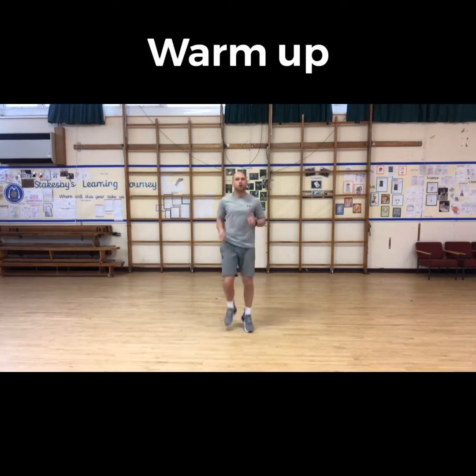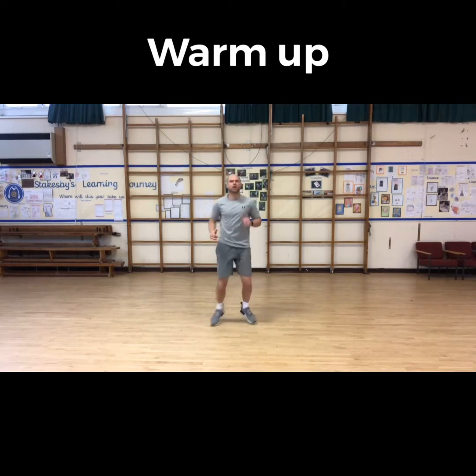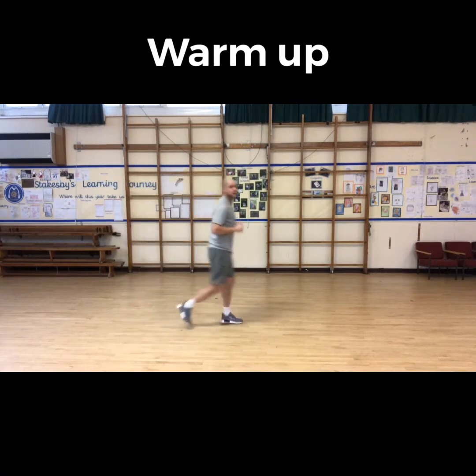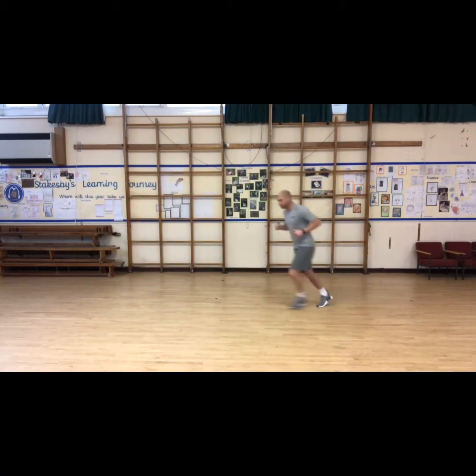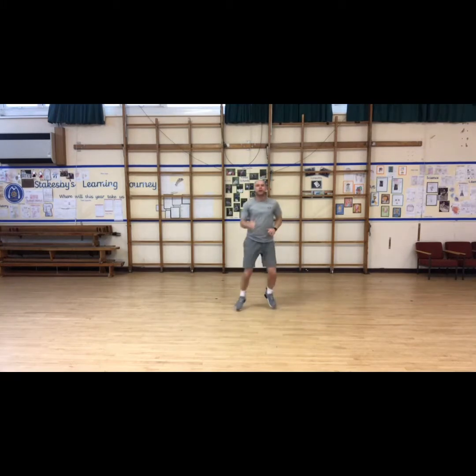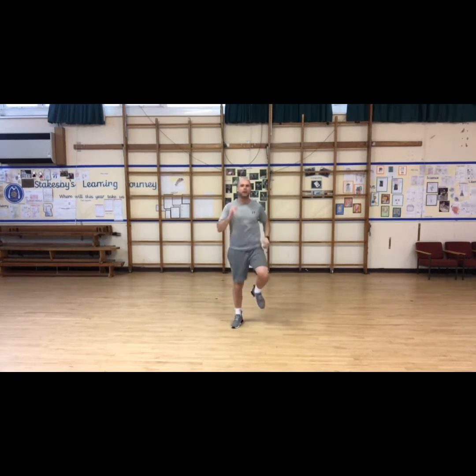We will jog on the spot. I'm not a massive fan of jogging on the spot, so if you do have a bit more room, let's just jog around — get moving. You don't have to go really fast, we're just getting that heart rate up. Jogging around; if you're on the spot, let's just pick it up a little bit. Keep jogging, and relax.